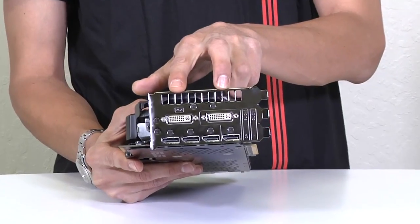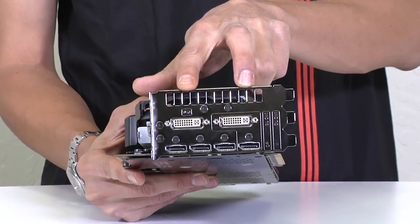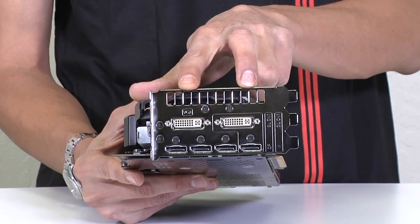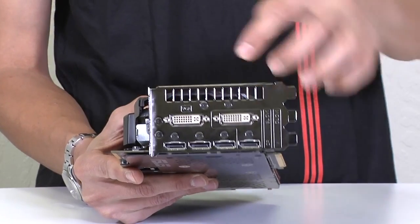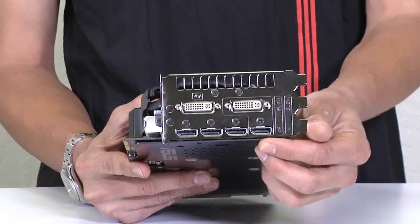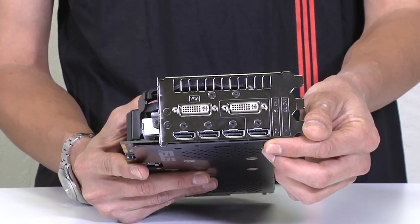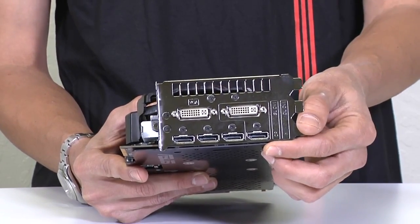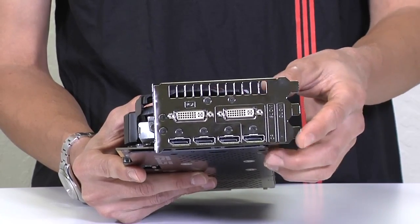Let's take a look at the I/O ports on the outside. At the top, we have a single link DVI and a dual link DVI, and the packaging will also come with a DVI to HDMI adapter. On the bottom, you can see four DisplayPorts. If you want to be 4K ready or already have a 4K display, that's going to be perfect for getting that connection up and running.